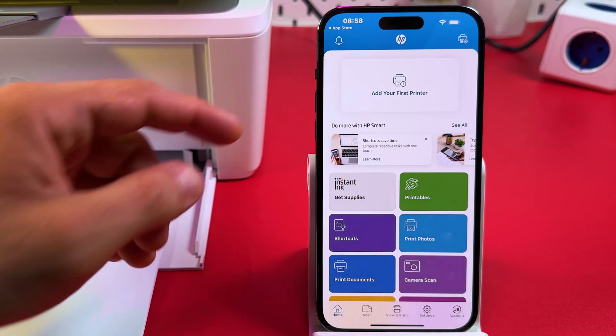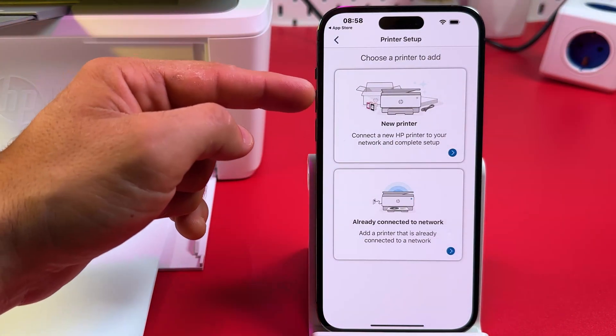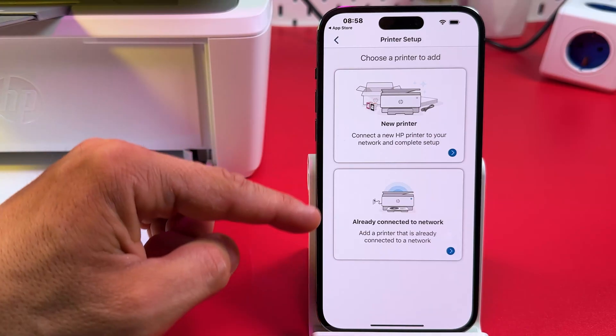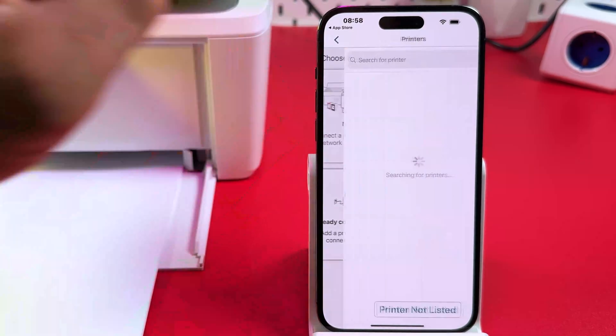Tap on the message to dismiss it and add your first printer. If your connection is new, tap on New Printer. If you've already set up the connection on your computer before, tap on Already Connected to Network and your printer will connect in just a second. But here we need to tap on New Printer.